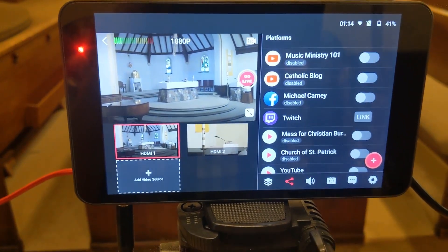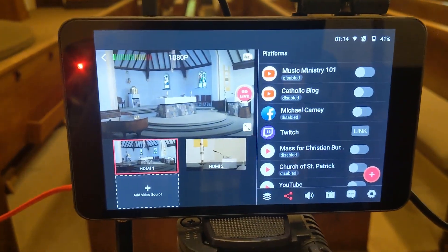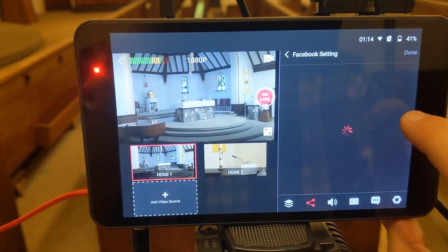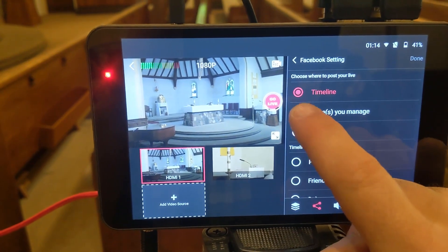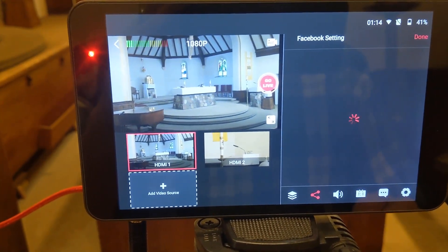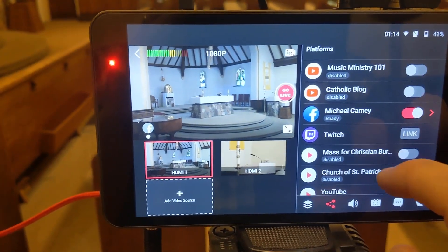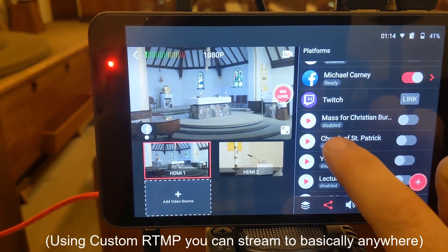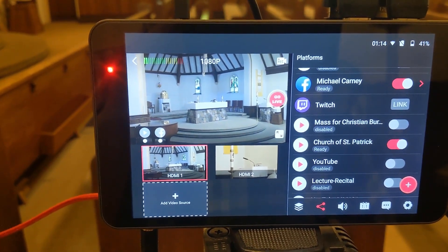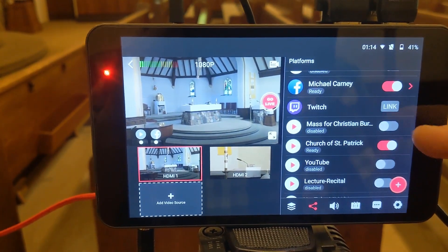Where are you going to send your live stream? There are tons of options — mostly custom options that I've used throughout this process. If I want to live stream to our Facebook page, I click on Facebook, enable that, go to Pages You Manage, and then the Church of St. Patrick is the page — done. If we went live right now, it would go right to the Facebook page. If we want to go to our parish website as well, we can do that at the same time. I have it set up here for Church of St. Patrick — turn it on, and you're all set. I would just press the Go Live button and we'd be live on both Facebook and the parish website.